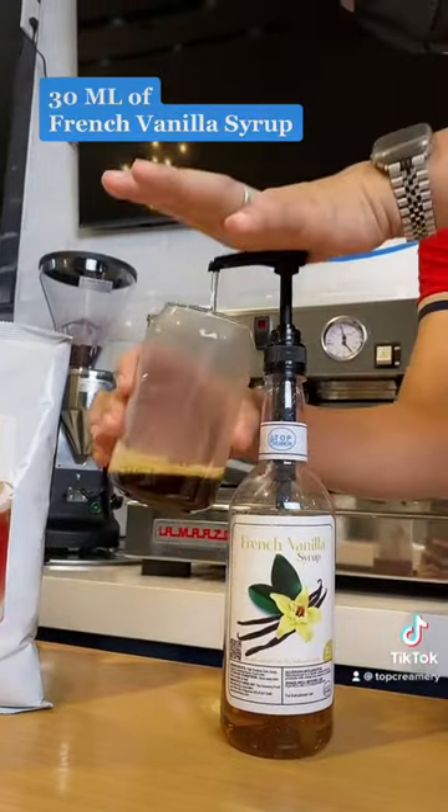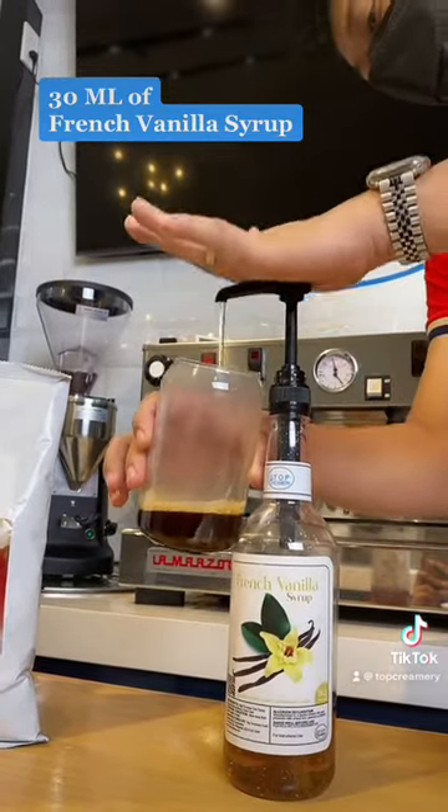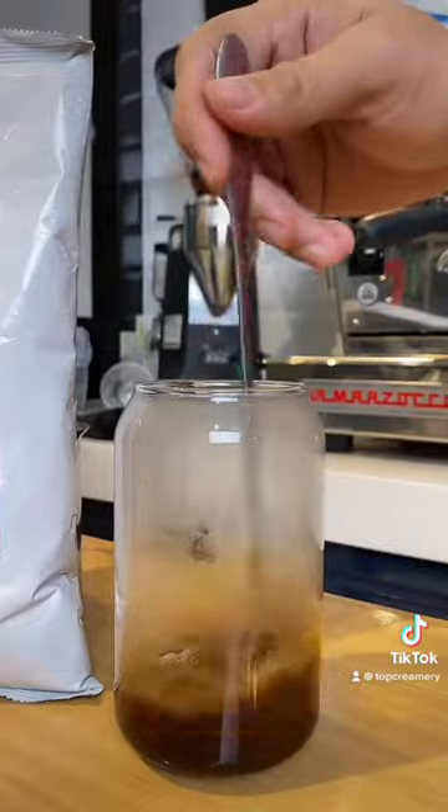Step 2. Mix 30 ml of french vanilla syrup in 2 shots of coffee. Then maglagay ng full cup of ice.